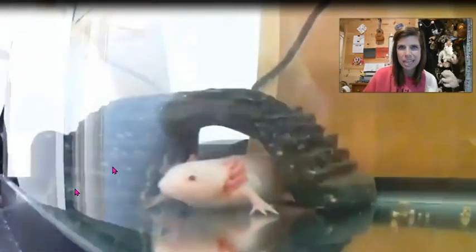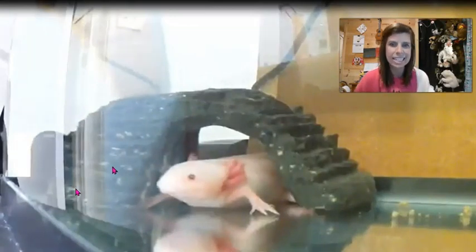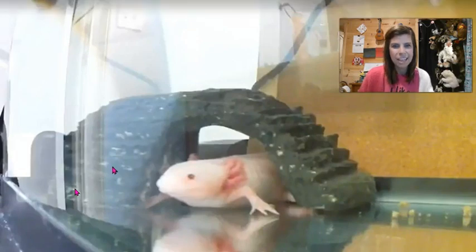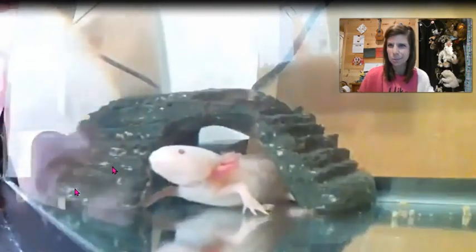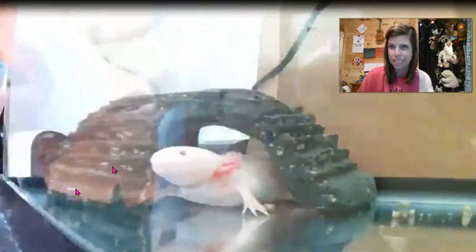Good morning friends! Ms. Kokenower here, and Lucy! Nate, my youngest son, is over there dancing in front of Lucy's tank right now, and she is very engaged watching him to see what he's doing. I think he's also dancing with one of our random axolotl salamanders, so you may see his little face pop in in a second.